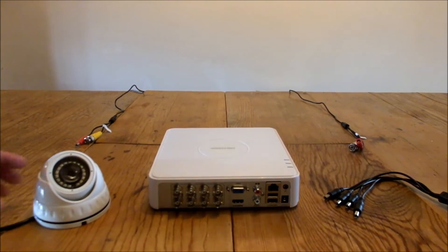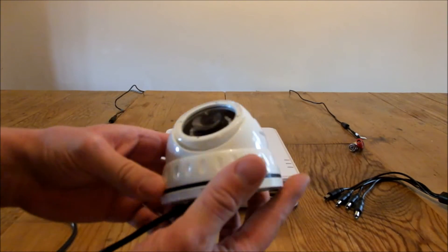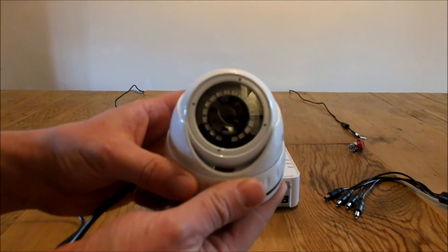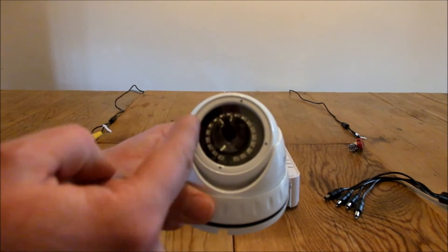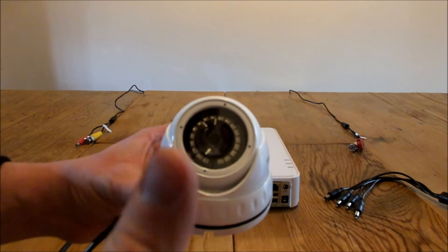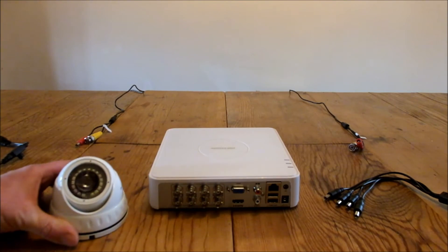So, cameras. This is the Max One dome camera — it's quite a traditional looking camera, I'm sure you've probably seen a lot of these around and about. This is the 20-meter night vision range camera. If you look here, it's got little LEDs around the lens. These will glow red at night and project night vision up to 20 meters.